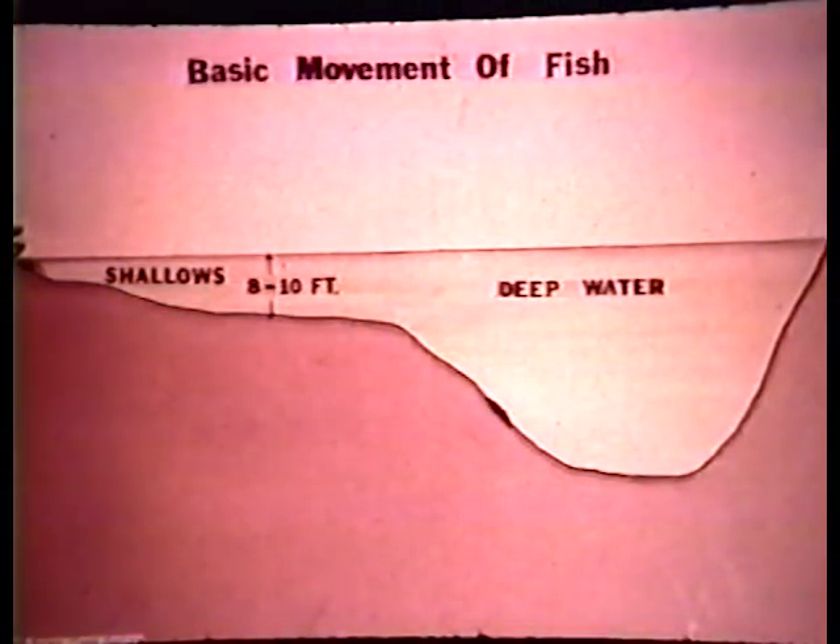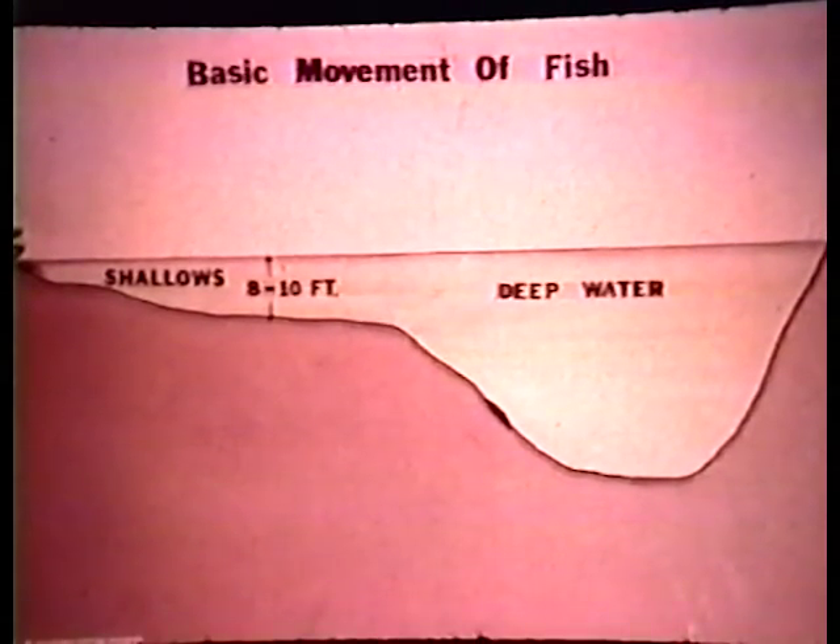In our work — our guidelines in spoon plugging — we break up the water into two sections: the shallow water and the deep water. Our guideline is that any water shallower than eight to ten feet we consider the shallows. Any water deeper than that we consider deep water. The shallows go down to eight to ten feet in depth. The deep water is from there on downstairs.